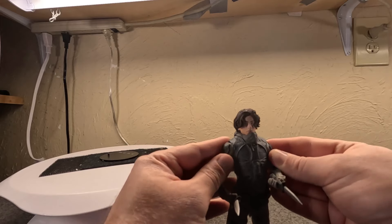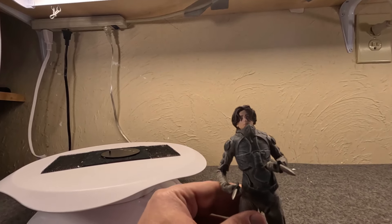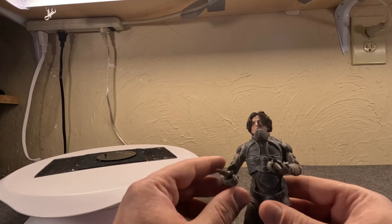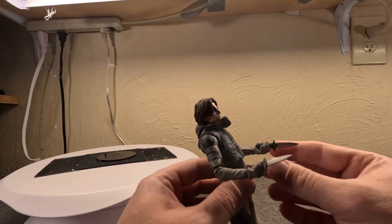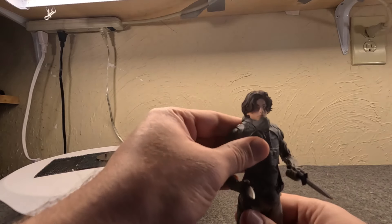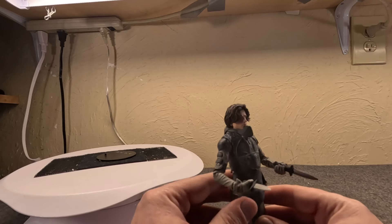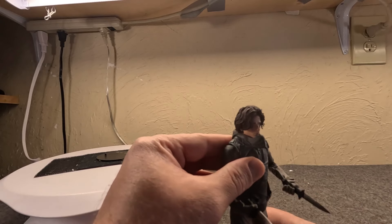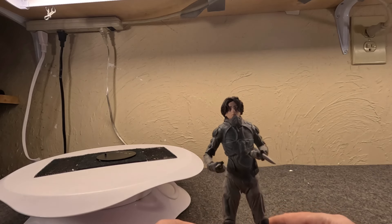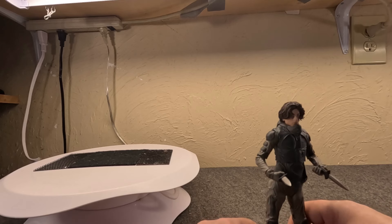One thing that actually did impress me are the accessories. As we go through these, you're going to see that they actually gave pretty much every figure unique accessories. The only other McFarlane we've looked at on the channel were the Doom figures, and they almost all got the same accessory. Here I'm actually very happy that each one does. He comes with two combat knives plus a crys knife and the mask. Keep in mind these were $20 figures retail — you could find them on sale for $15 pretty easy.